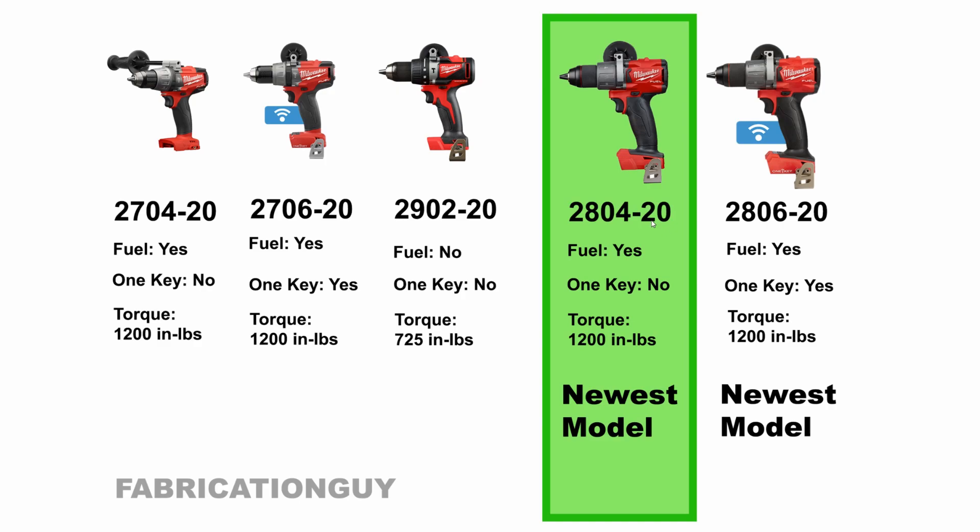I hope this video was helpful. Milwaukee does a terrible job explaining their lineup, so I'll continue making these videos to clear up the confusion. I'll have links to the 2804-20 in the video description if you want to check it out. Appreciate you watching — feel free to check out my channel for other tool reviews and guides, and I'll catch you in the next one.